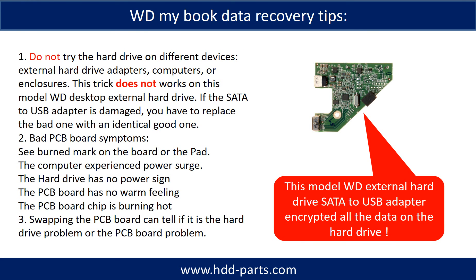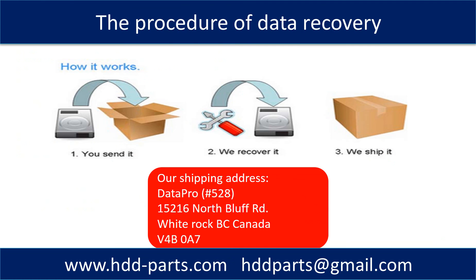For this model, the WD MyBook desktop external hard drive, the SATA to USB adapter encrypts all the data on the hard drive. So we cannot read the hard drive using another hard drive enclosure or on any computer. We have to use the identical external hard drive adapter to read the data from the hard drive. This is different from other hard drive enclosures or other kinds of external hard drives. This picture shows the procedure of how we do data recovery for our clients: first, the client sends their hard drive to us; second, we do data recovery; third, we ship back the data to our clients.